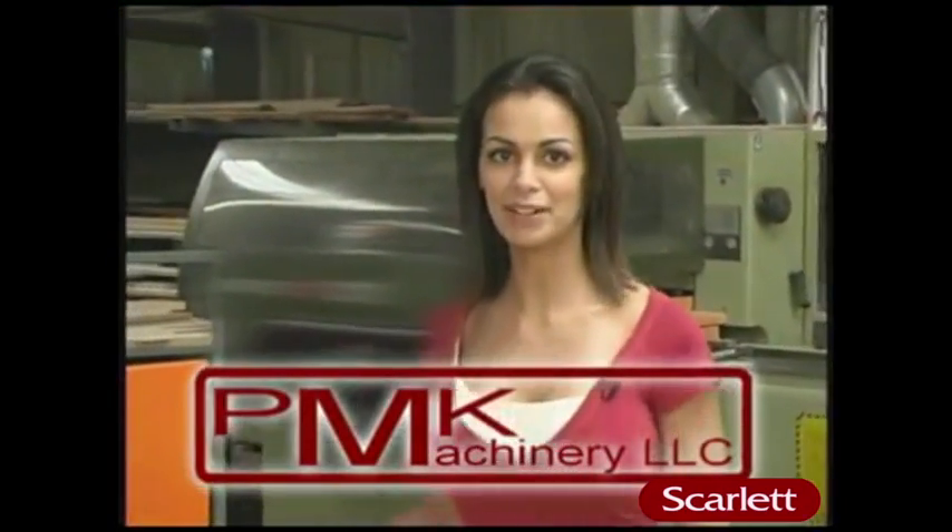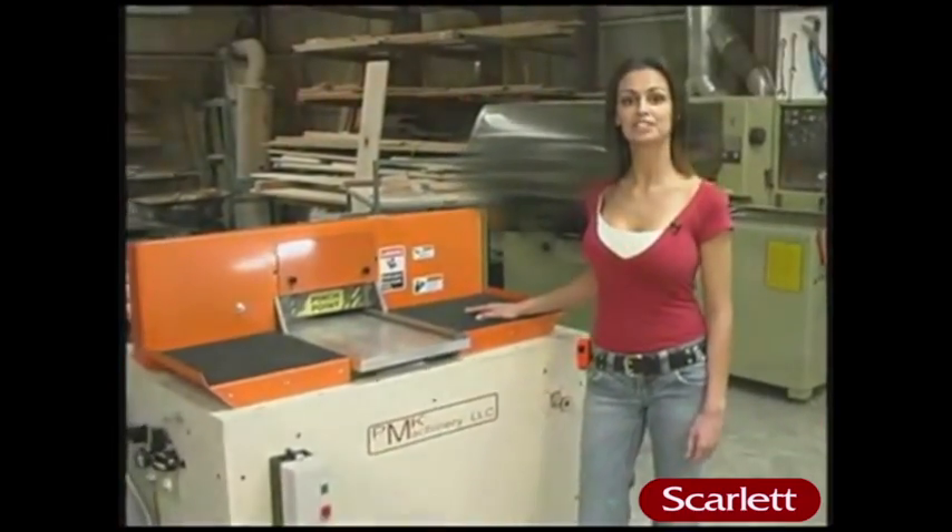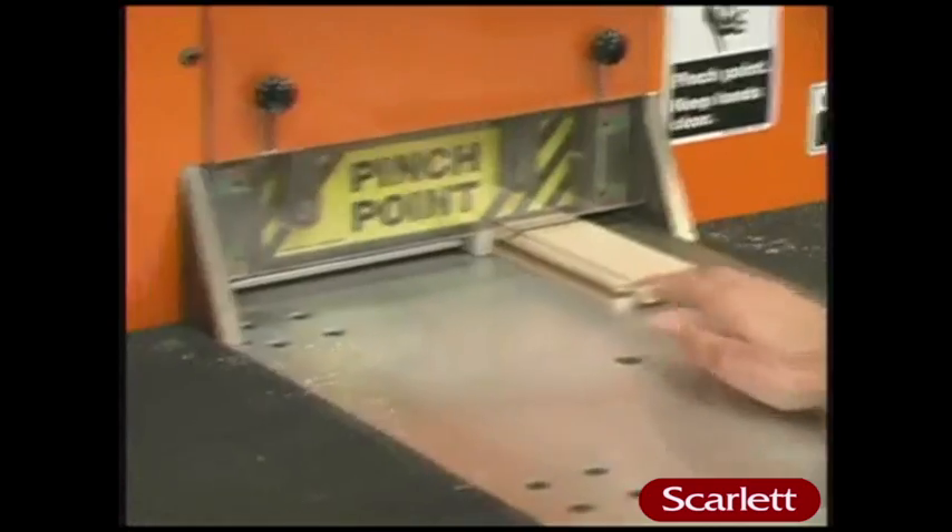Welcome to PMK Machinery. I'm Mary Hobbs, and I'll be your host during this video. I would like to introduce you to the model C-1203 coping machine. Our coping machine does not require a backer piece. Now I'll show you how the C-1203 coping machine operates.